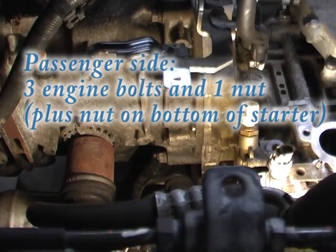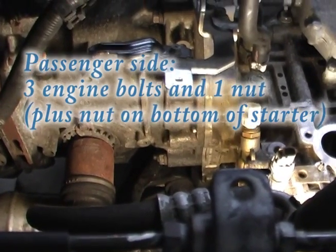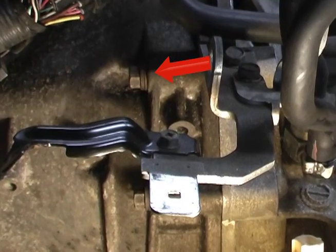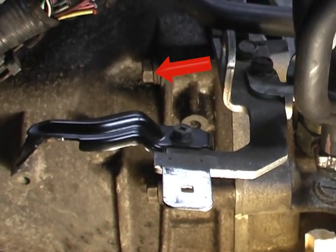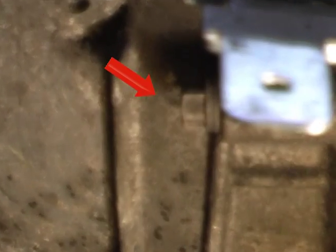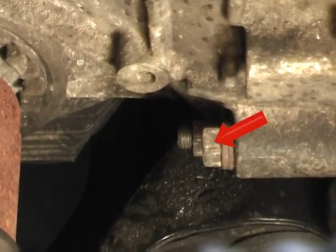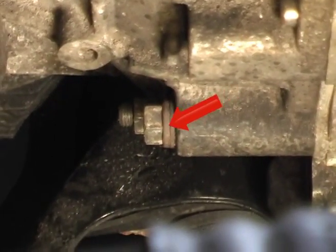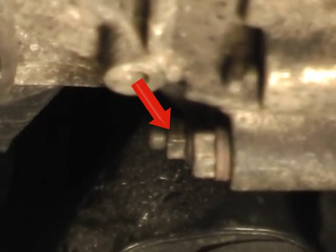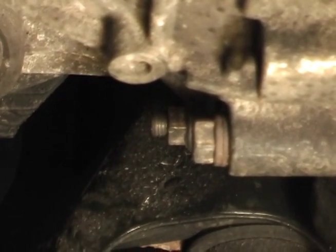Here's a good look at all the engine bolts on the passenger side of the car. There are three bolts and one nut. The first bolt is right there just above the bracket that holds the wire harness. There's the second bolt, the third bolt in the foreground, and behind it you can see the nut that's on one of the long studs that comes out of the engine.